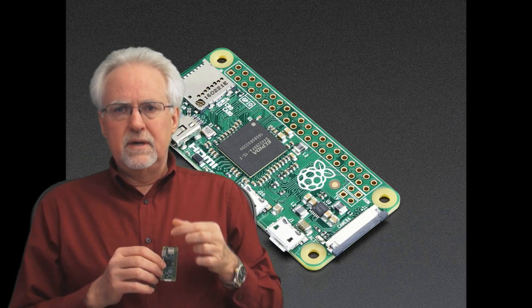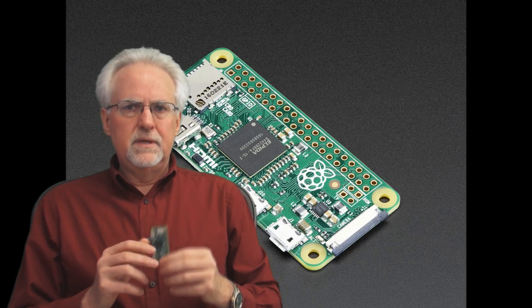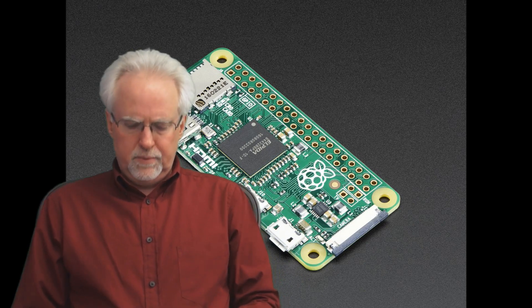The thing I'm thinking of is connecting the Pi camera to it, a small battery — have something that's a streaming IP camera on this thing. And it's just like a whole new world opens up.